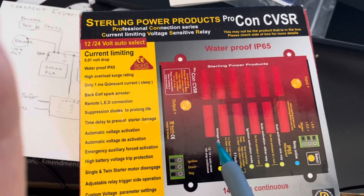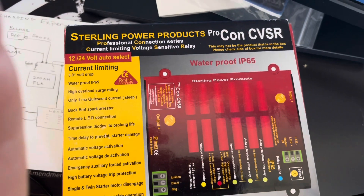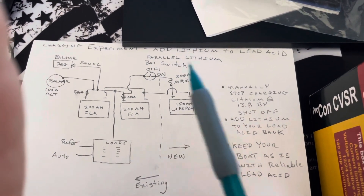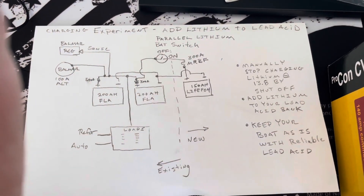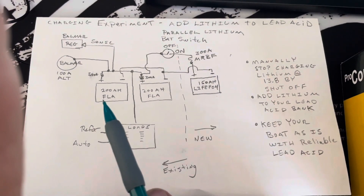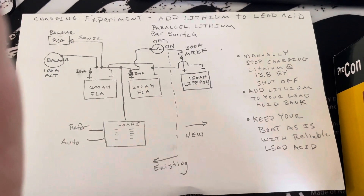I'll do another video on that — I'm kind of working on it but at a real slow rate. I just wanted to do some experimentation. The rest of this video is just showing you the true measurements that I've witnessed in this experiment. This is experimental. The following parts of the video are just showing you what kind of readings I was getting with the lithium and the lead acid, and what my charging rates were with the Balmar, showing you that I wasn't going to burn out my alternator.